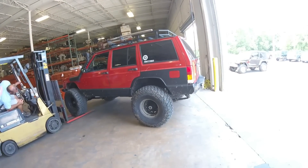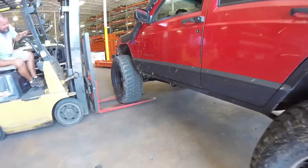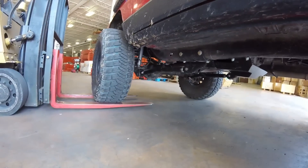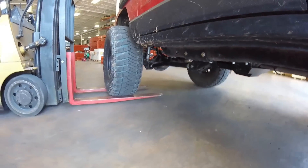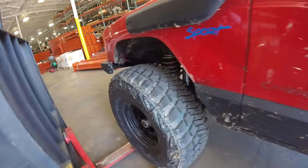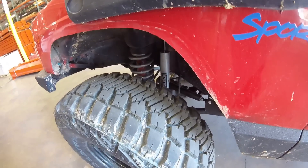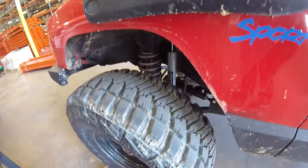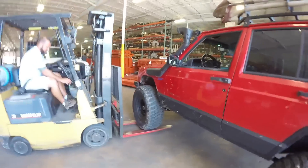What we got here is a 98 Cherokee. It has a Rough Country long arm suspension on it and I'm about to do a flex test on it to see exactly how much travel I have in the suspension. I'm running the Skyjacker M9587 which is 16.7 inches compressed and 28.5 inches extended. So we'll start the lift up here and see how much suspension travel we can get out of it.